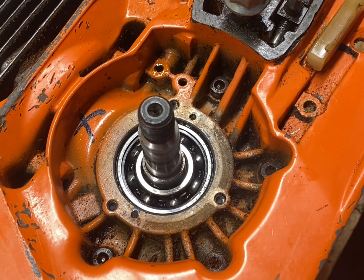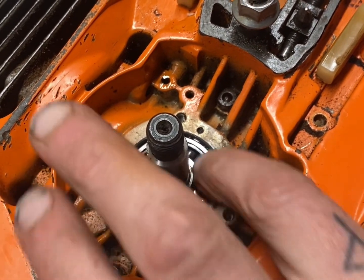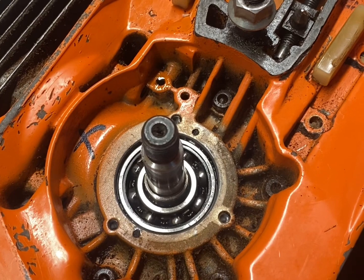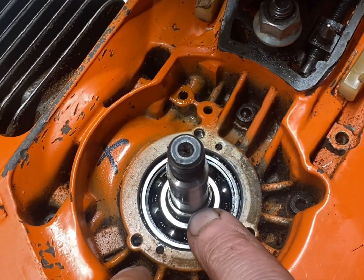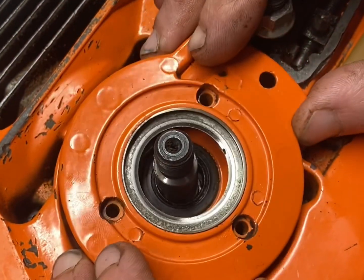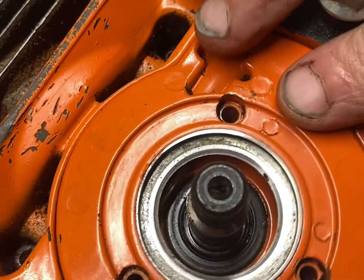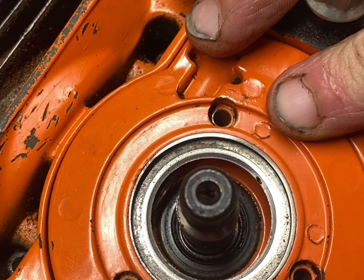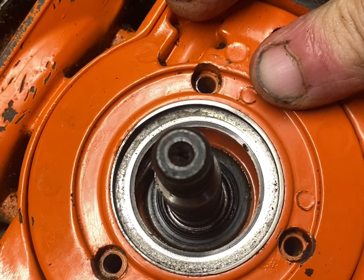We've stripped down this oil pump, but now we've got an issue with this lip seal. We've got this lip here — the shoulder — it needs to go over, so if you push your oil pump on and push, you can see that it's trying to prolapse the seal.